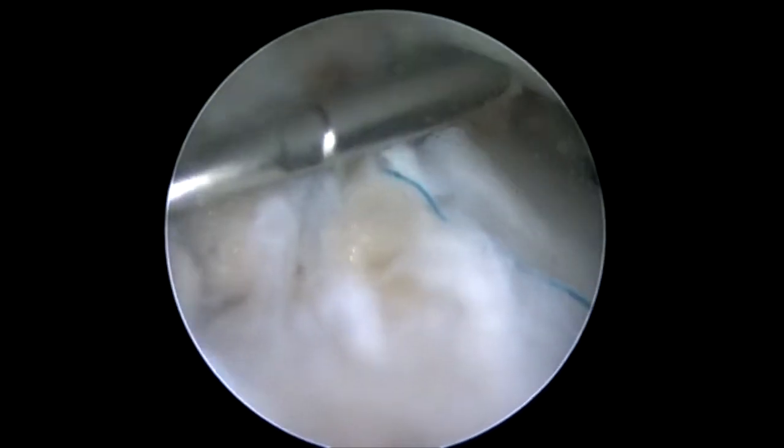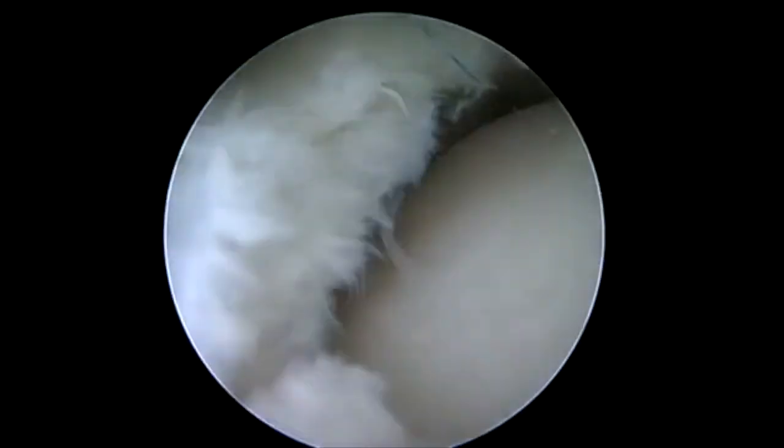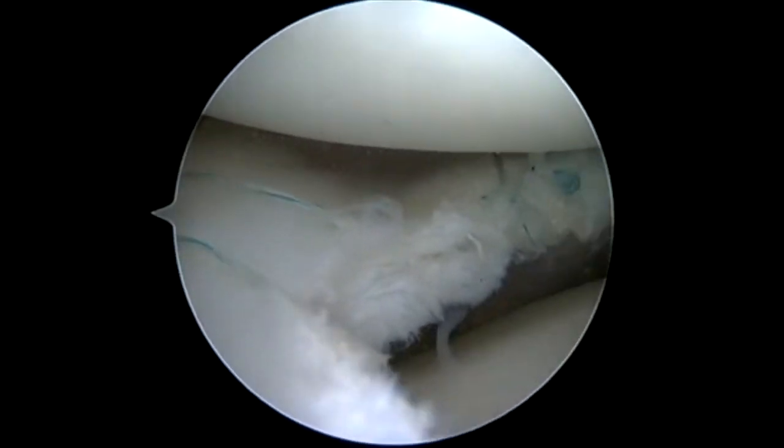So here we're bringing our NovoStitch Plus, extending our lower jaw in through the rent. By working it side to side, we're able to get it in through our rent that we've made and then just pass the needle. Now we'll retrieve our suture back outside and tie this, and we're going to pass one more anterior — simply pushed through and retrieved over the top — to make a nice easy repair of a difficult anterior horn.